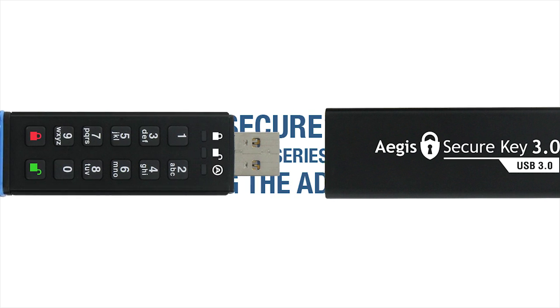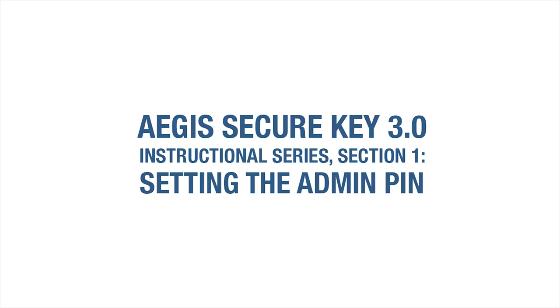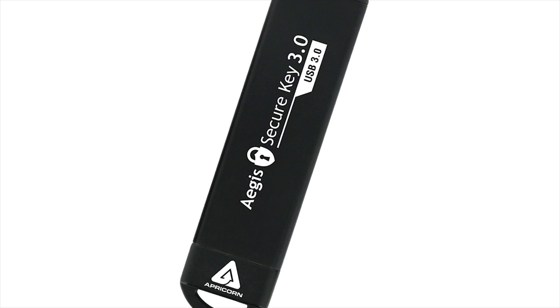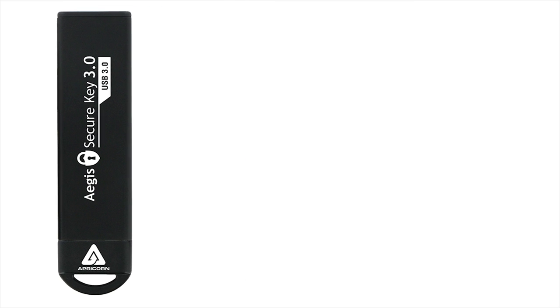Welcome to the Aegis SecureKey 3.0 Instructional Series. Section 1: Establishing the Administrator Personal Identification Number, or Admin PIN for short. Before you can do anything on the SecureKey 3.0, you first have to establish an Admin PIN.